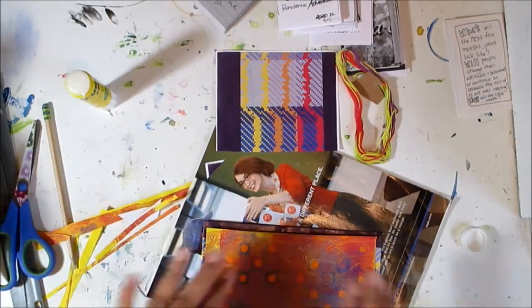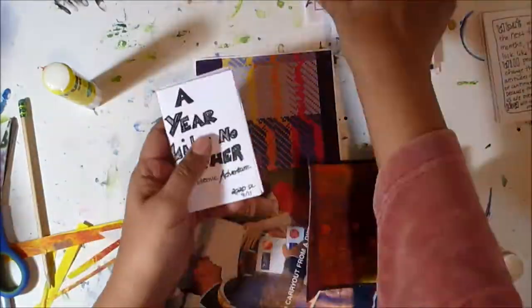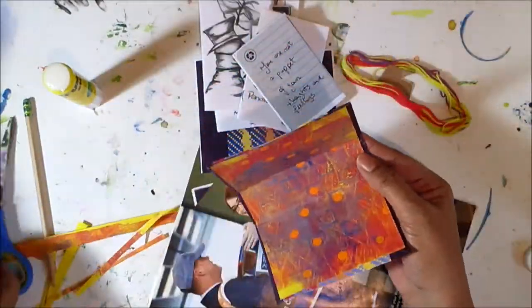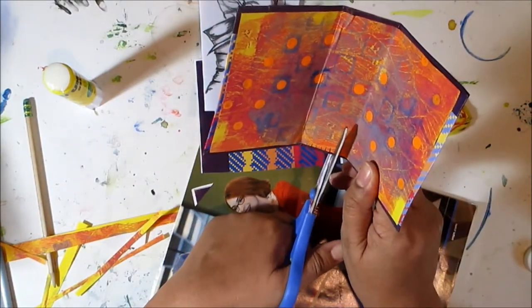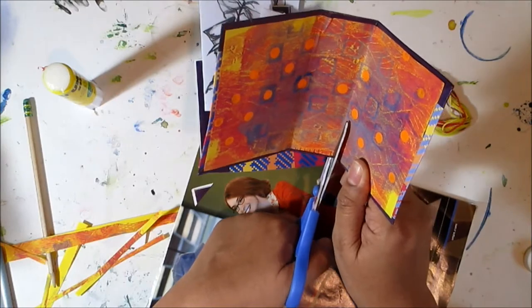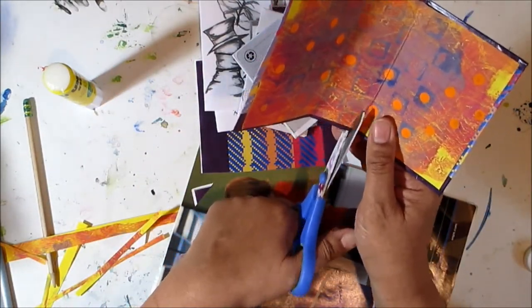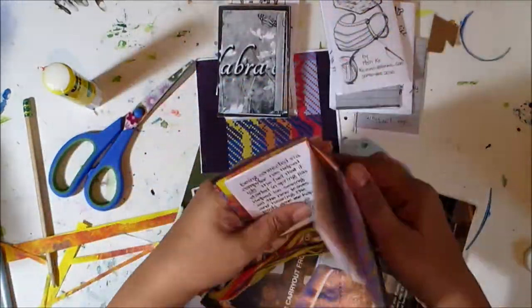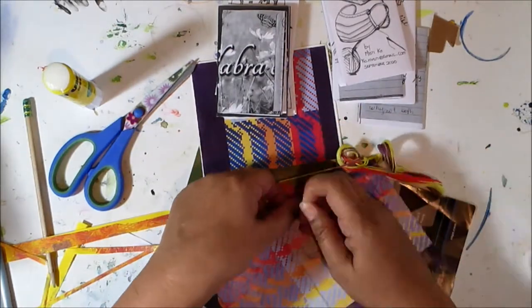I'm not going to sew through the pages. I'm going to cut some notches in the top and bottom. Making these notches for the string to sit in stops things from sliding around, but it still lets you carefully slide out your zines if you want to change the order around.